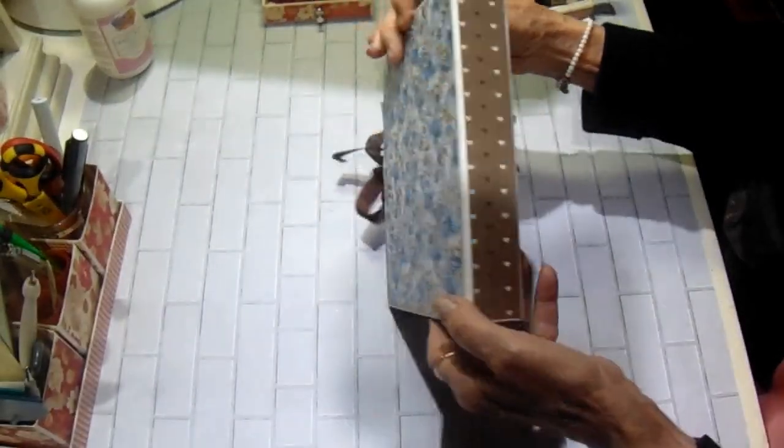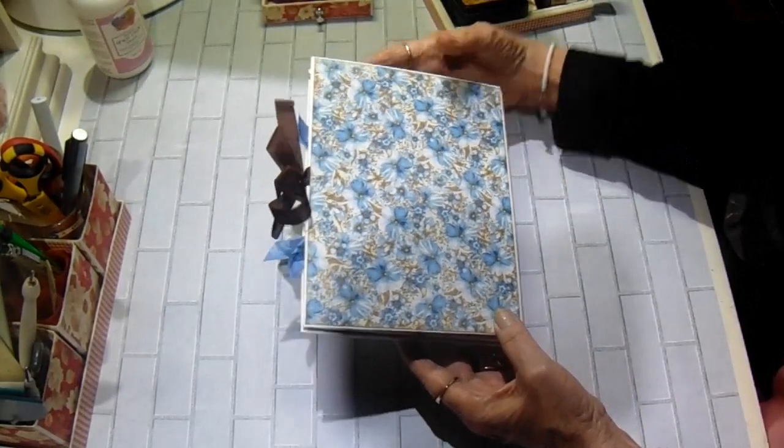And then I have a 1-inch spine. And this is the back. I just love the blue in this collection. It is so pretty.